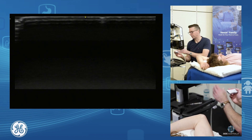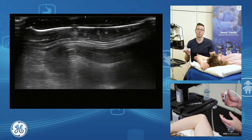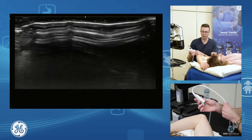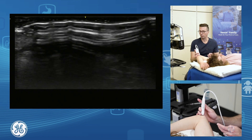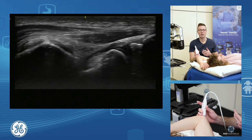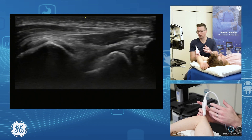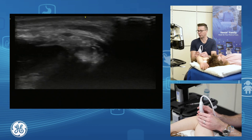So that's our common flexor assessment and common flexor injection. The other thing we're going to talk about is the ulnar nerve. I palpate the ulnar groove and put my probe in the middle to find it. In this patient we already know it's sitting dislocated — out of the groove with elbow flexion, sitting up and over the common flexor.